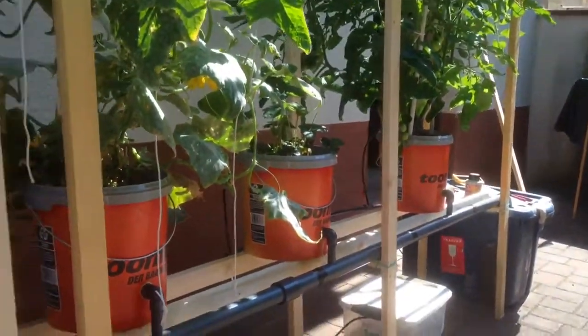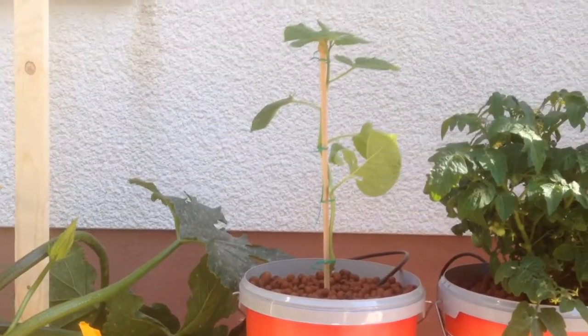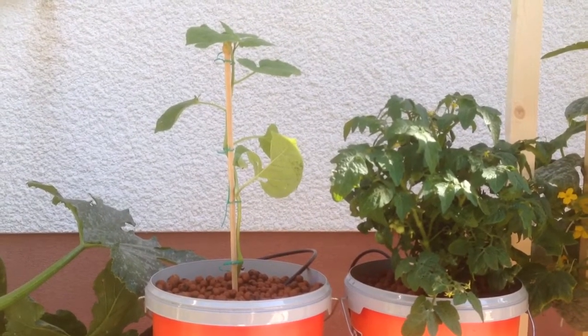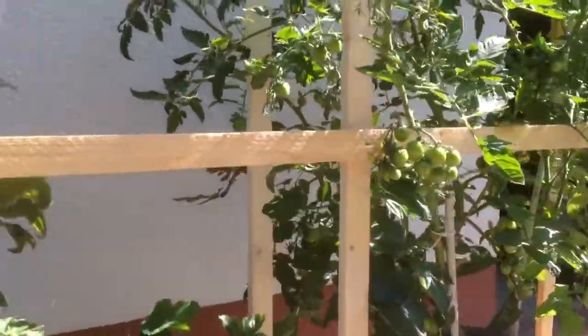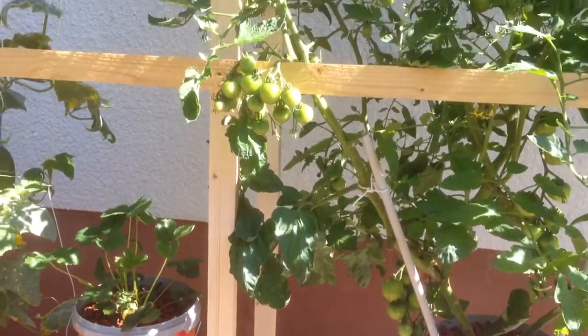The sun is getting closer, so this thing will all be in the sun here in a minute. There we go. So we'll see how the Physalis does, because apparently it's a member of the tomato family. And if it does anything as good as these guys are doing, I think we'll be okay.